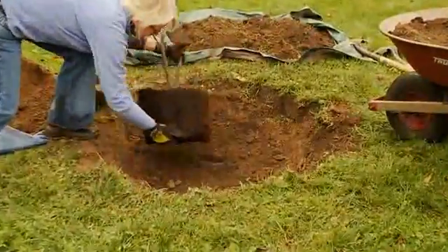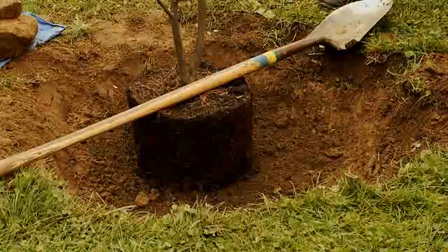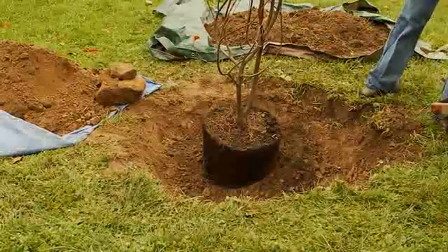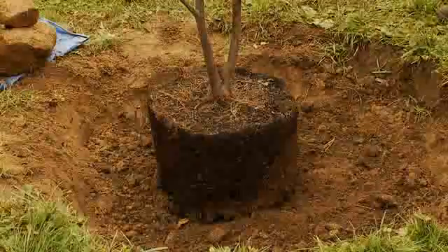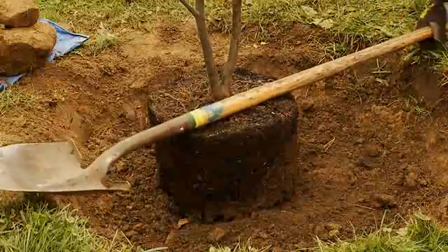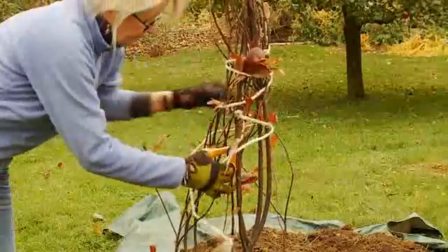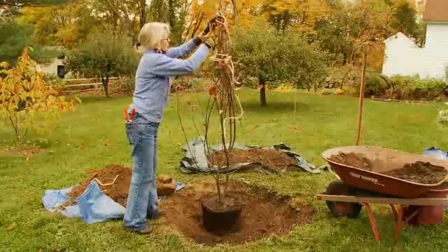Gently lower the tree into the center of the hole. Using a shovel as a guide, look to see if the root crown will sit above the surface of the surrounding area. This hole is a little too deep, so we're going to add a little more enriched soil under the root ball to raise the tree. Check again with the handle of your shovel to see that the root crown will be above level ground. Next, cut free the branches of the tree, being careful to gently remove the binding without breaking any of the tender branches.